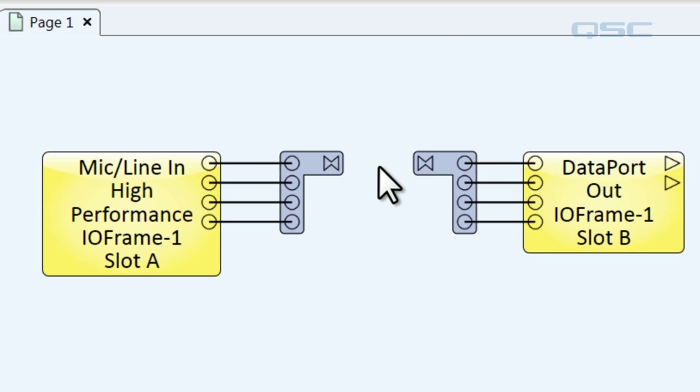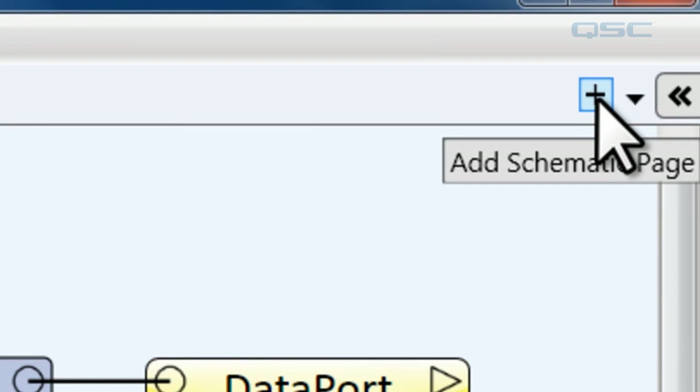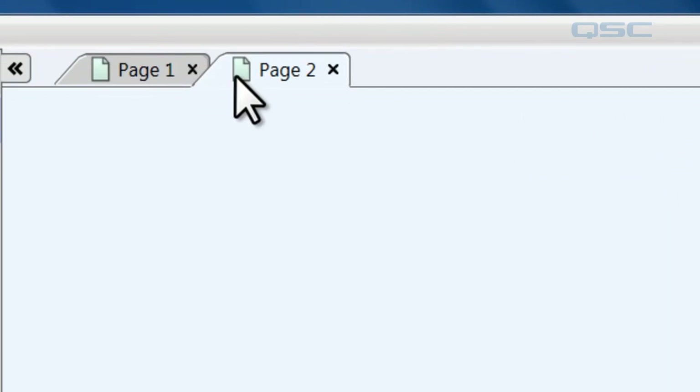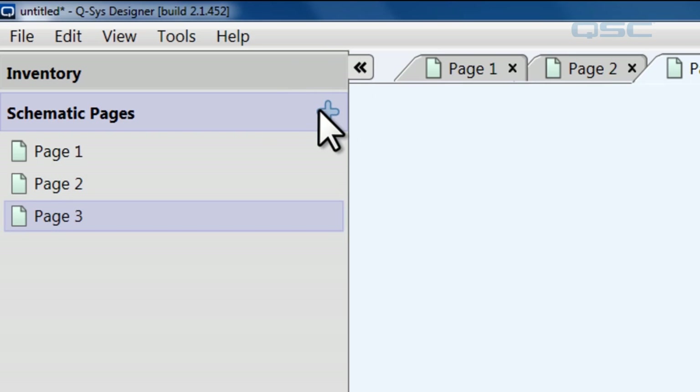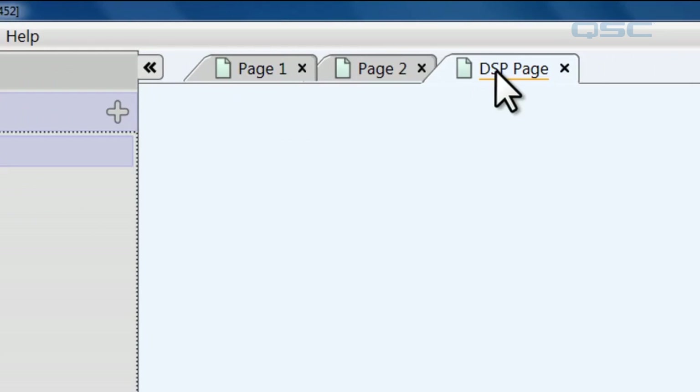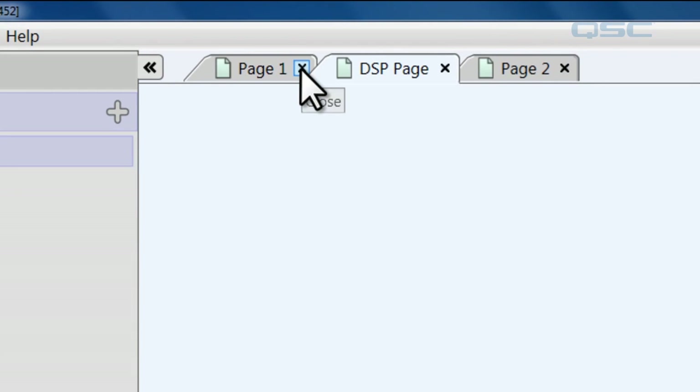When you've got a really large design, you're able to make multiple pages in your schematic to keep things organized. You can add pages in a few different ways. You can go up here and hit the little plus button that says 'add schematic page.' You can also go to your schematic pages section of your left side pane and hit the plus icon there to create a new page. You can rename these pages however you want — for instance, 'my DSP page' — and you can reorder them however you'd like as well.